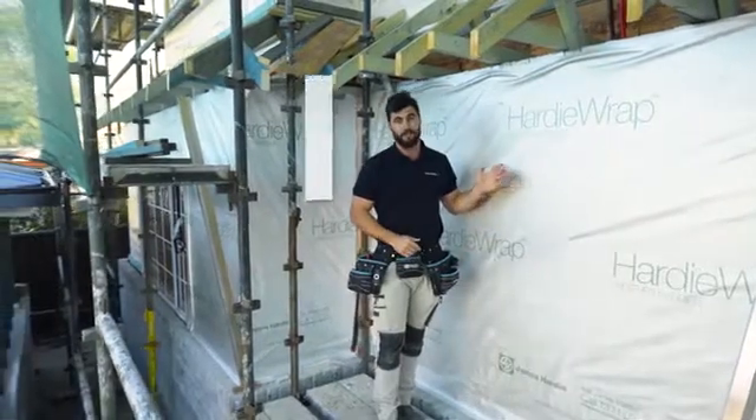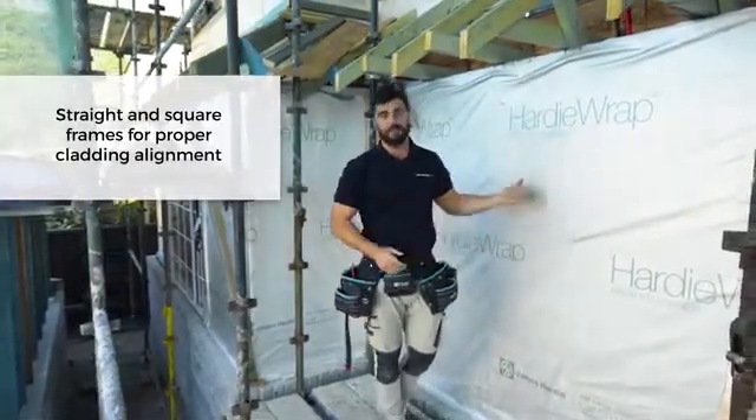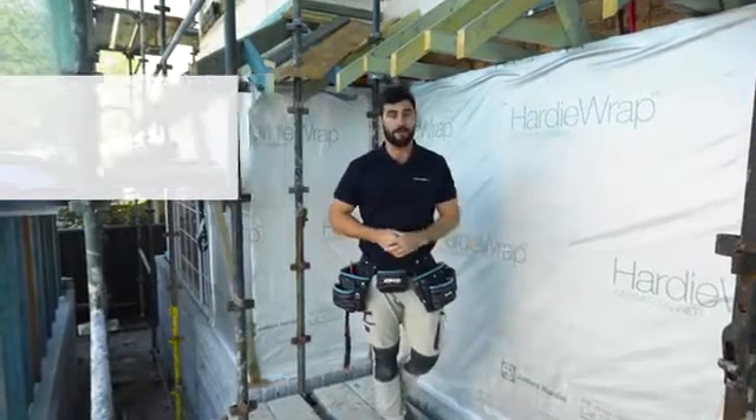Before you start cladding it's very important to get your prep right, so make sure your frames are straight and square to avoid any alignment issues. You can use a timber frame or steel frame — it doesn't matter. Install your Hardie Edge trim, then the Hardie Wrap, and then you're good to start cladding.